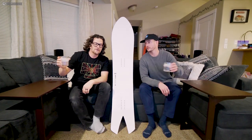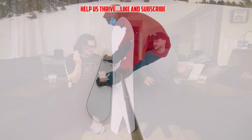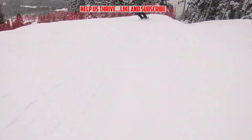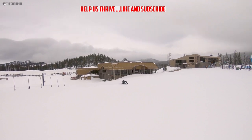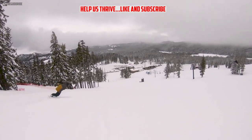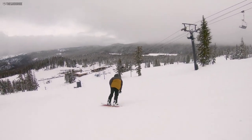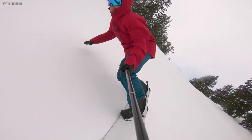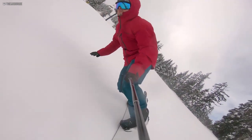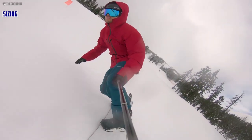Here we are with the review of the Karua Dart, from the mountain to the couch. We rode this board a few days now — you had Cartels, I had a Union Atlas and Union Falcors. To summarize what I feel this board is: it takes that love I had for the Puzzle, that plug-and-play kind of feel where anybody can ride it. If you want to drive off your front or your back, anybody who wants to turn but also wants floating powder, they want a board that's not too big and not too small — this 56 fits perfectly.